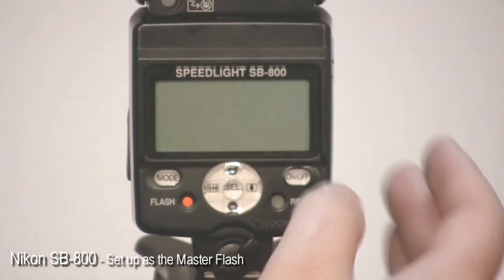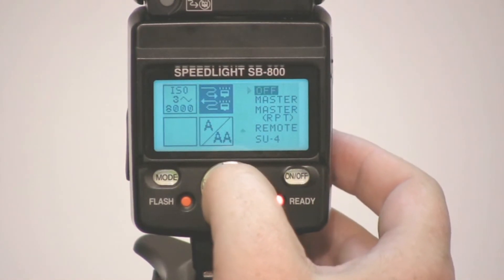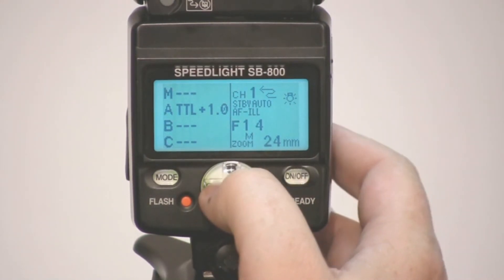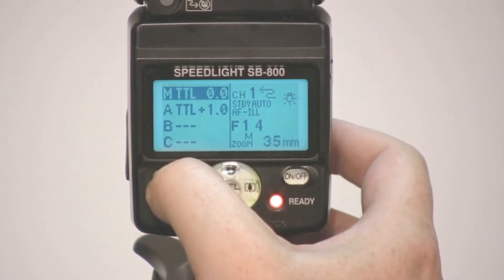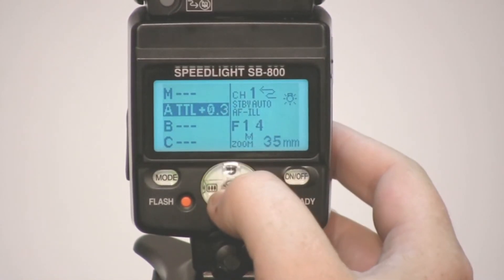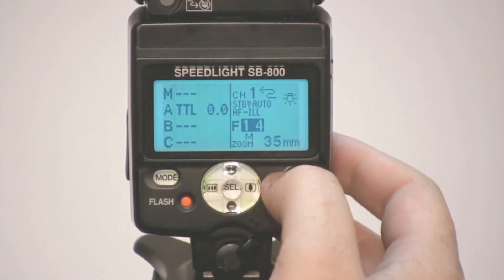To set the SB800, with the unit turned on, hold down the select button in the center of the keypad for a couple of seconds to bring up the mode menu. Tap select again and choose from the list — for this demonstration, select master and tap the on/off button. The controls work similarly to the SB900. Select the group and change its mode using the mode button. Use the up/down arrow for the next group. Up or down on the keypad changes exposure compensation, and keep pressing select to reach the channel option, then up or down to change the channel. Push select to finish.